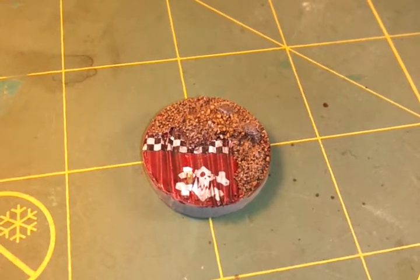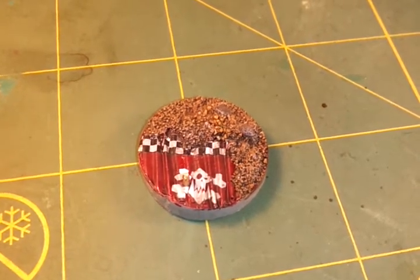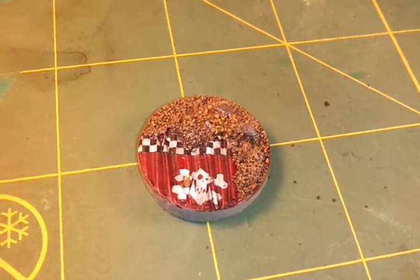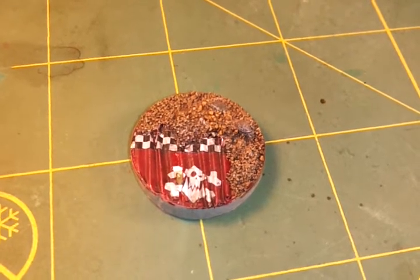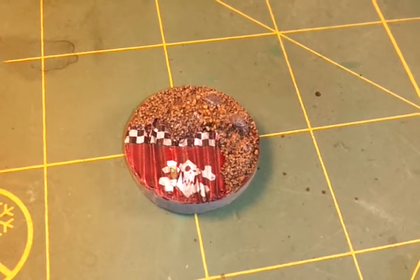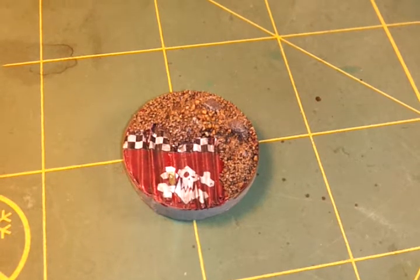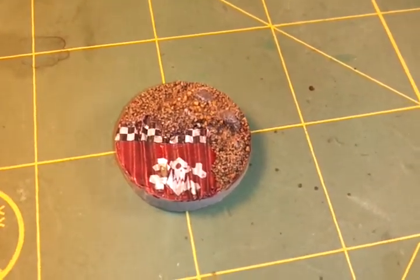Today didn't get too much done but weathered it up a little bit more. I got the corrugated steel part orcified, decided to go with the checkered pattern up there, and put an orc skull and crossbones on there to kind of let people know what it is. Those are from the decal sheet.